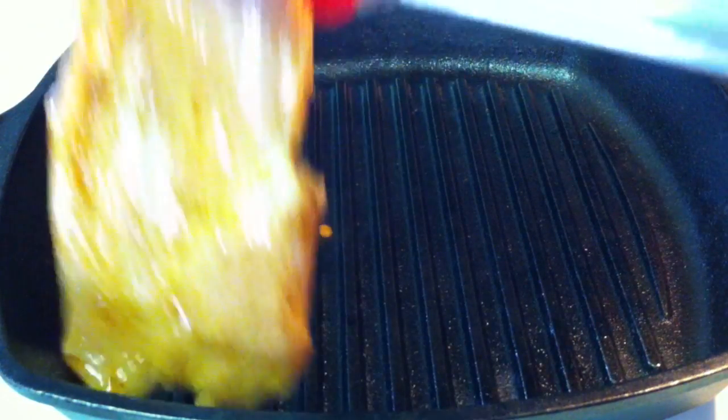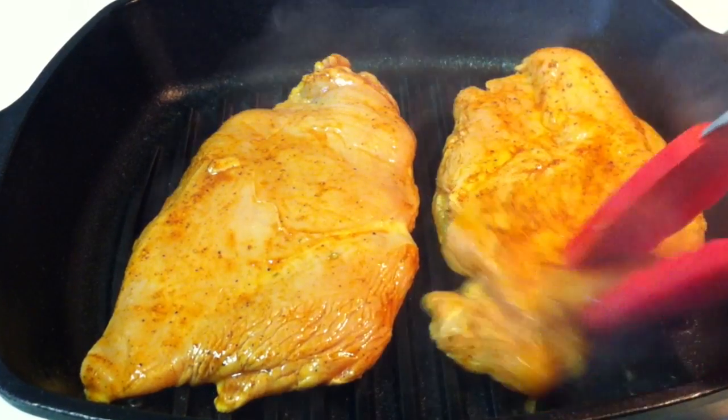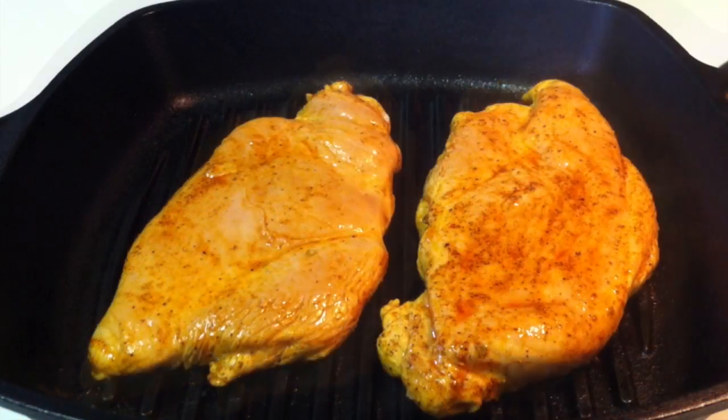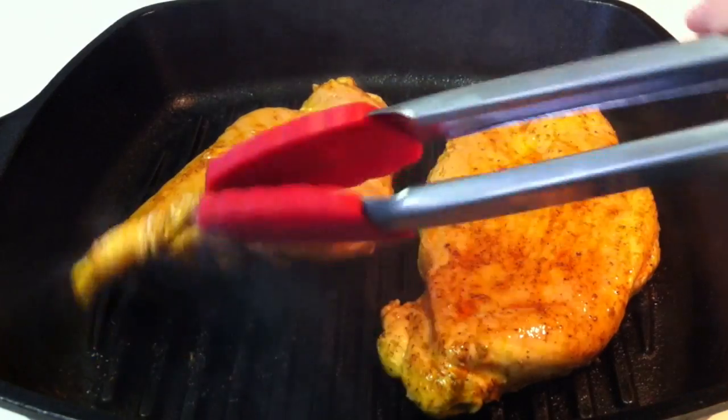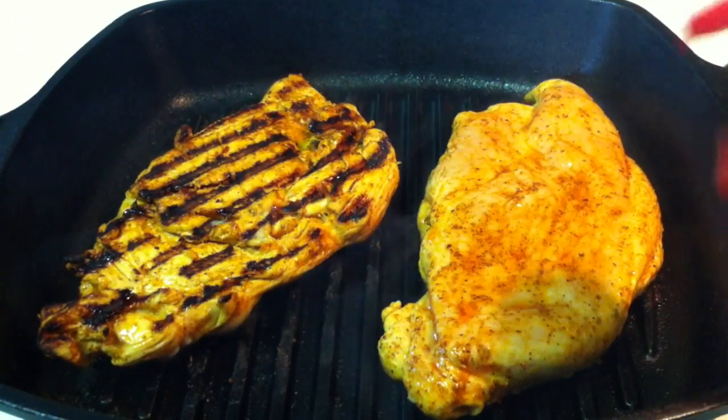Cook your chicken on medium to medium-high heat in a grill pan for about six minutes on each side. Make sure you wash your tongs in hot soapy water in between each time that you touch the chicken.